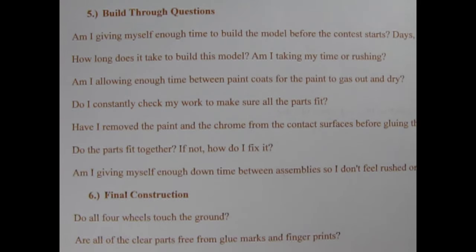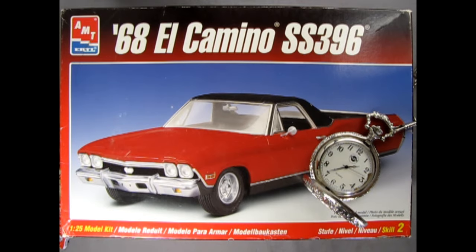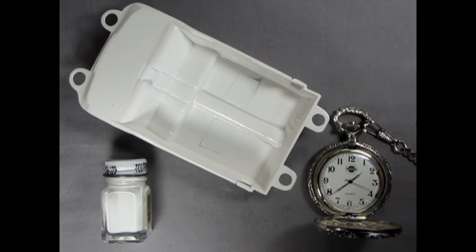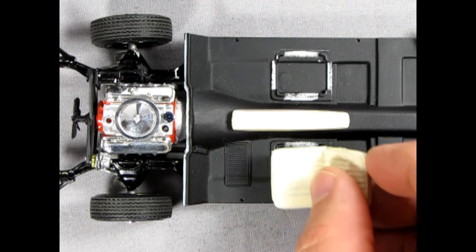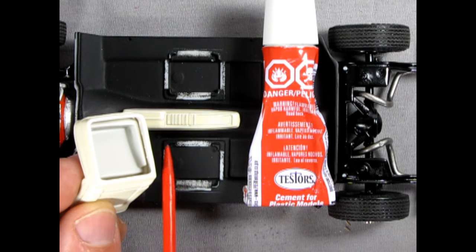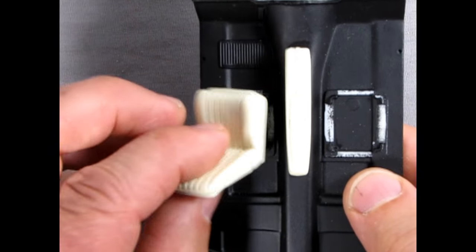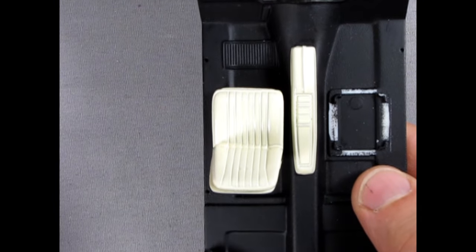Part 5: Build-through questions. Item 43: Am I giving myself enough time to build the model before the contest starts? Is this days, weeks, or months? How long does it take to build this model? Am I taking my time, or am I rushing? Item 44: Am I allowing enough time between paint coats for the paint to gas out and dry? Am I constantly checking my work to make sure that the parts fit together? Have I removed the paint and chrome from the contact surfaces before gluing the parts together? Do the parts fit together? If not, how do I fix the problem?